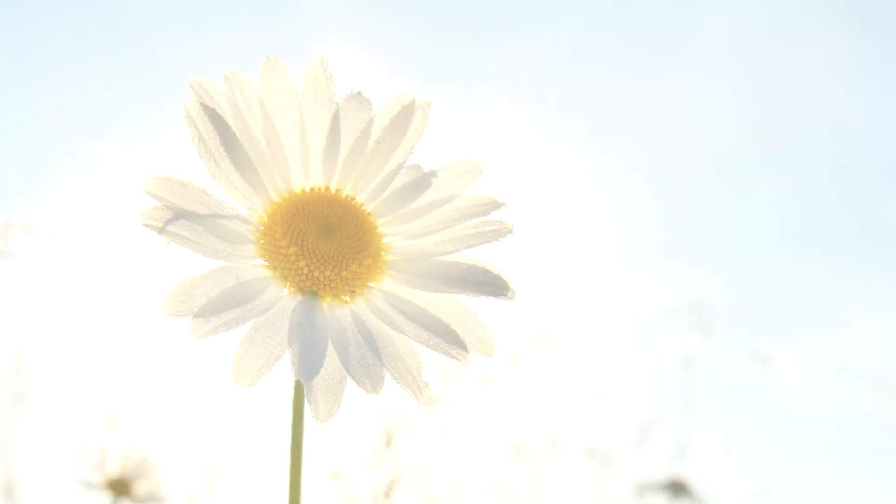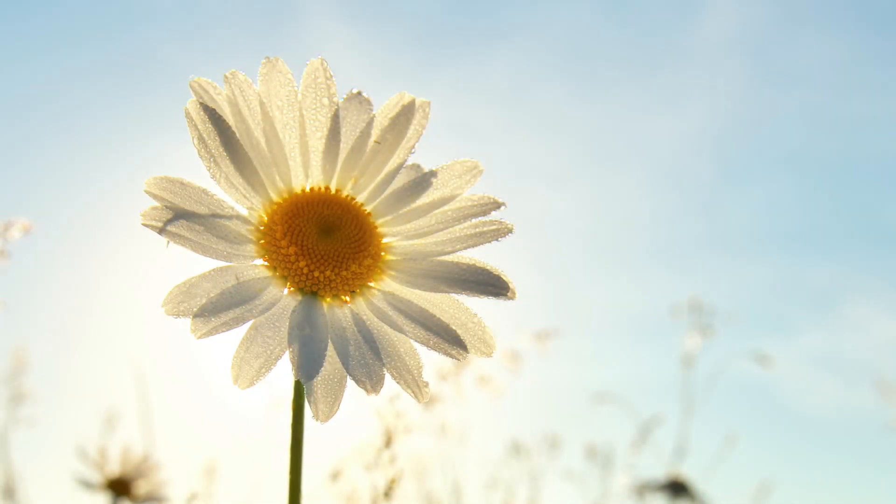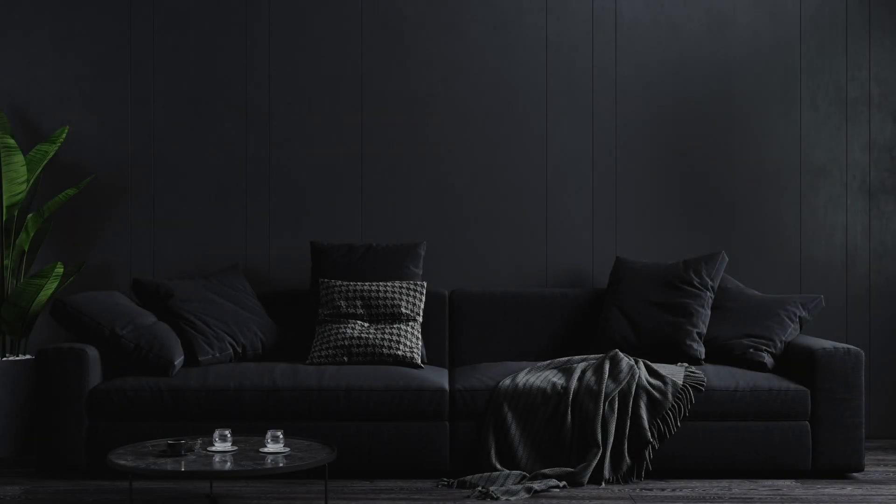Bright sunny days? No problem, just dial it down. Moody indoor scenes? Easy, dial it up. You can take control of your exposure and let your creativity flourish.